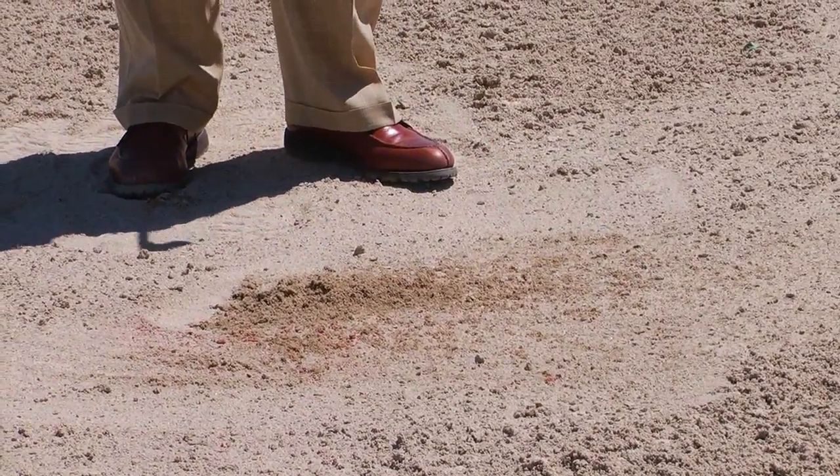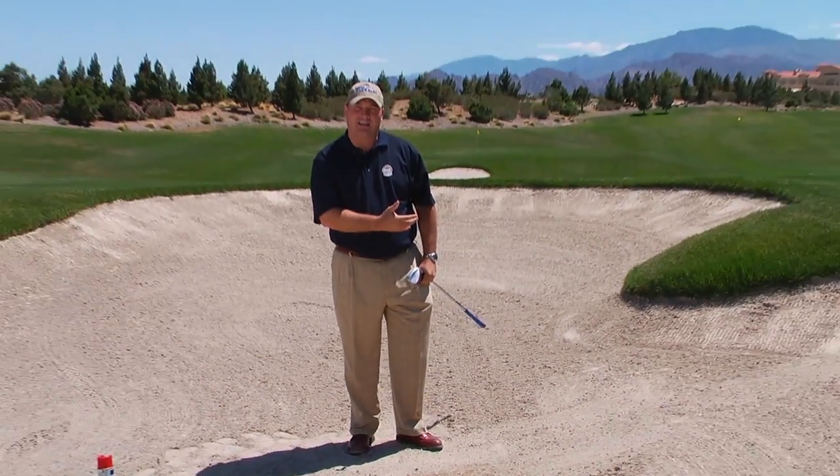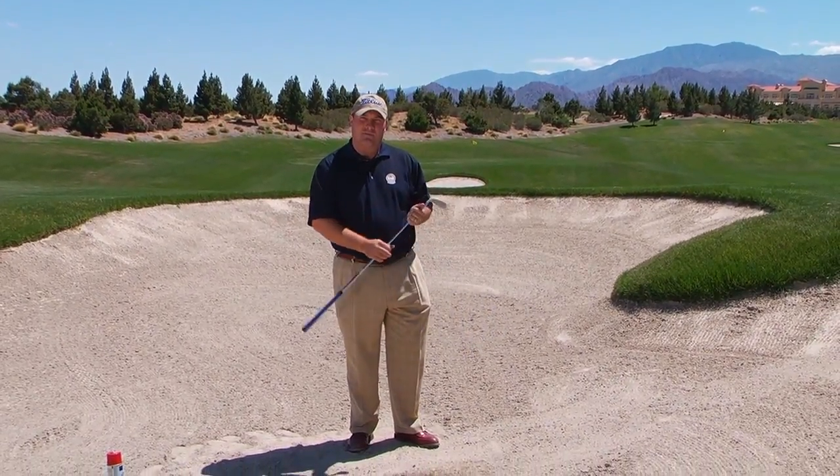It's a great way to practice getting a full shot out of the bunker and hitting the sand, not the golf ball.